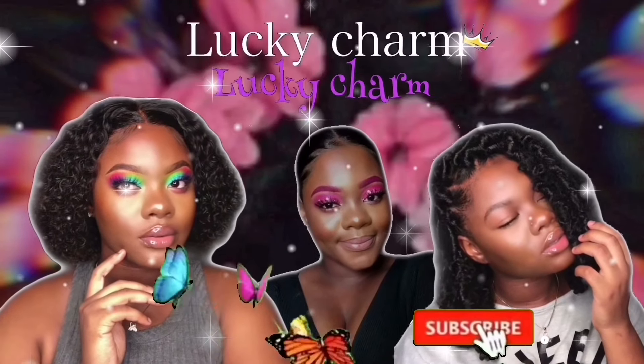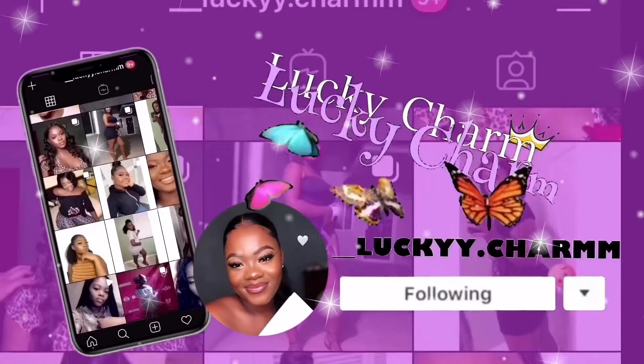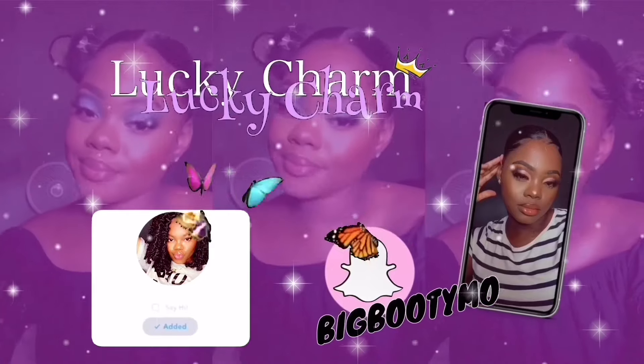Hey guys, welcome back to another video! If you're new here, welcome — definitely subscribe because you're gonna want to see more of me. As you guys can see by the title, today I'll be doing a get ready with me to go absolutely nowhere, but I just feel like I wanna look cute. You guys are gonna be seeing how I achieve this high look that can literally be worn anywhere, and this natural beginner-friendly makeup look. I tried to make this video as detailed as possible, so I hope you guys learn one or two things. If you want to see how I achieve this full look, keep on watching.